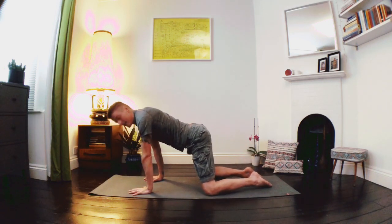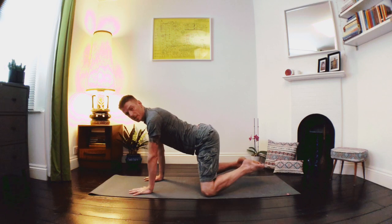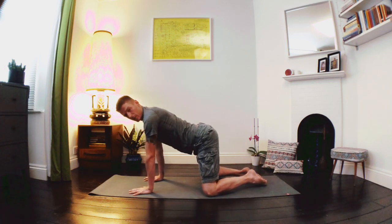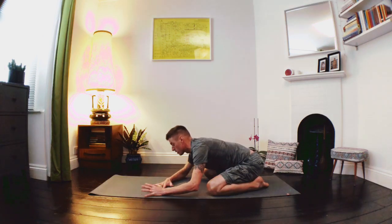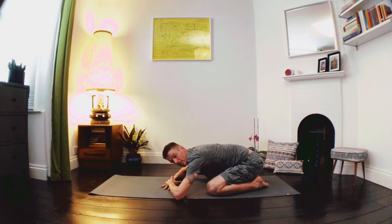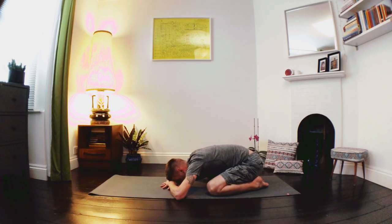Let's take the knees nice and wide, take a deep breath in through the nose, bring the toes to touch, and as we exhale let's send the hips back. Here we can bring the hands one on top of the other and gently rest the forehead onto the back of the hands, just taking a moment here in our Child's Pose. A nice option here to breathe into the back of the body — imagine a pair of hands on the back ribs and breathe into that pair of hands. Nice deep breaths.